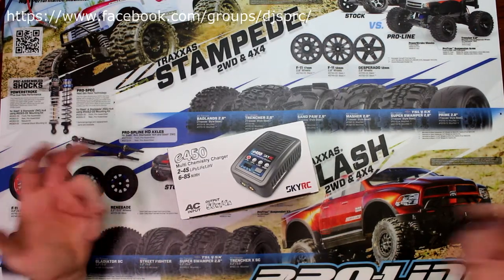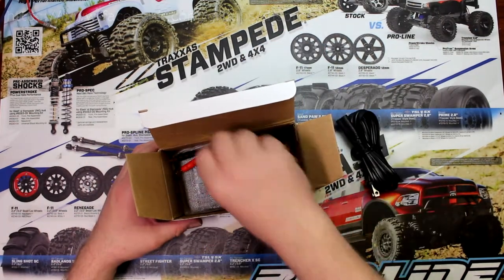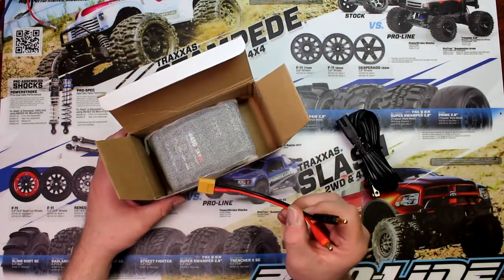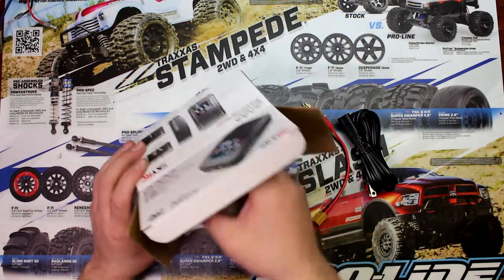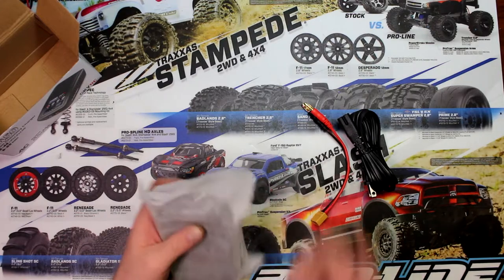Let's open the box and see what's inside. You have your power cable, they do give you an XT-60 input, and you physically have your charger and the instructions.